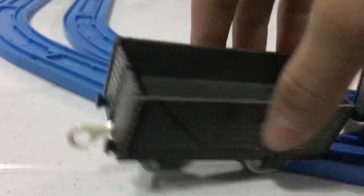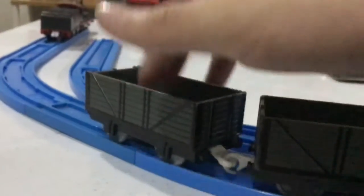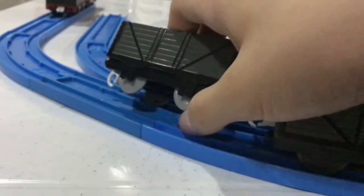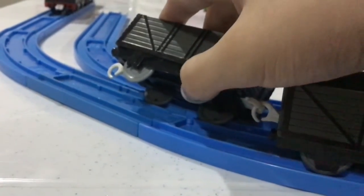Next is a set of custom Troublesome Trucks with detailing — as you can see, I colored every side. This one is actually a Trackmaster truck, I think the one that came with my step knee. You can tell because of the holes in the wheels.